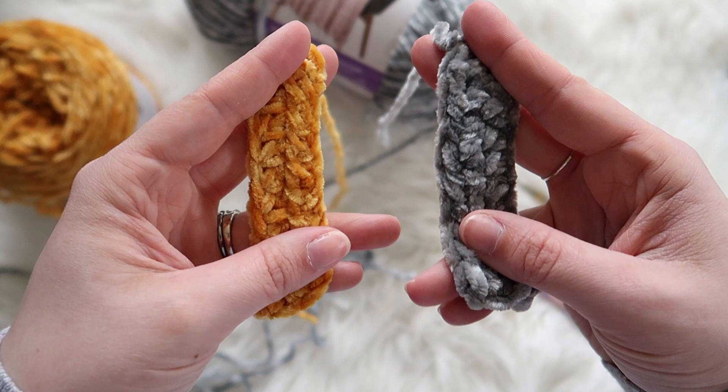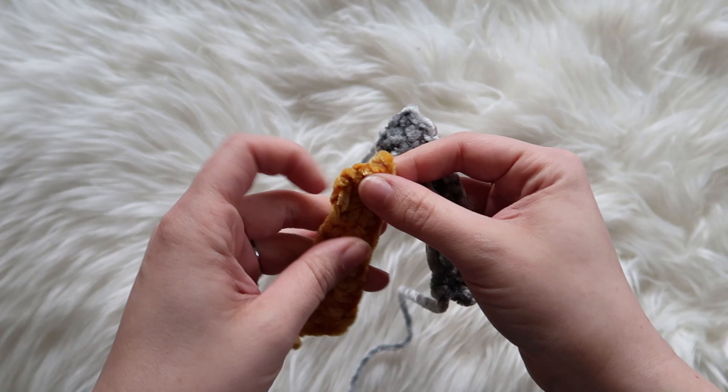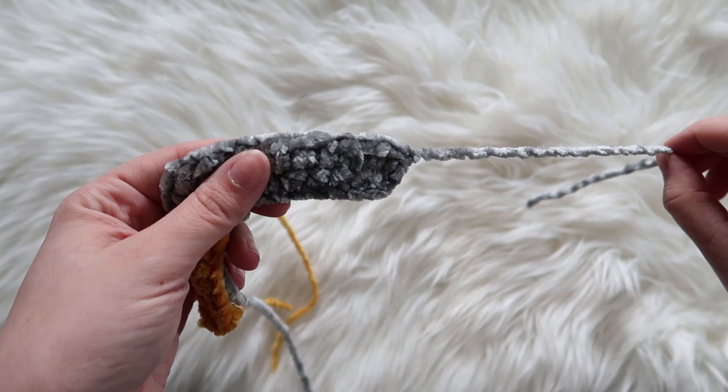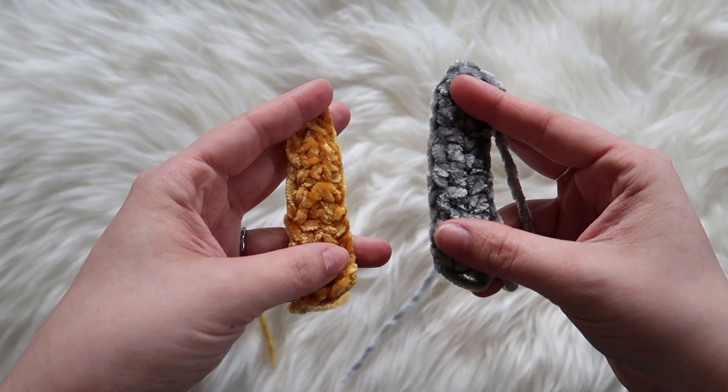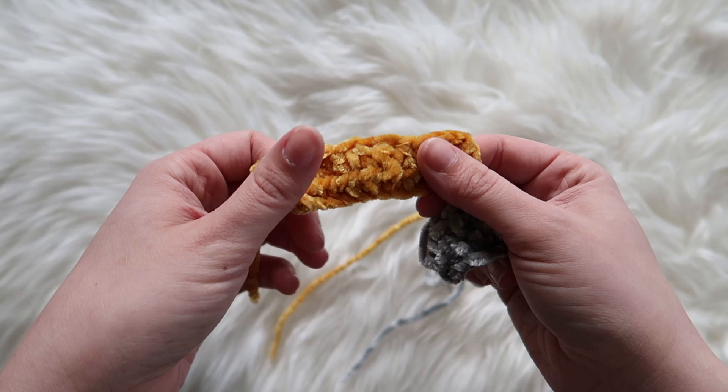Alright, so we just got these out of the dryer. I did end up drying them — I know I said I wasn't going to, but why not? They did fine. I have had some velvet come apart when dried, so please be careful. I dried at a low temperature. The Lion Brand is definitely more of a furry velvet, like a faux fur type, and the Bernat is definitely more of a corduroy type velvet.